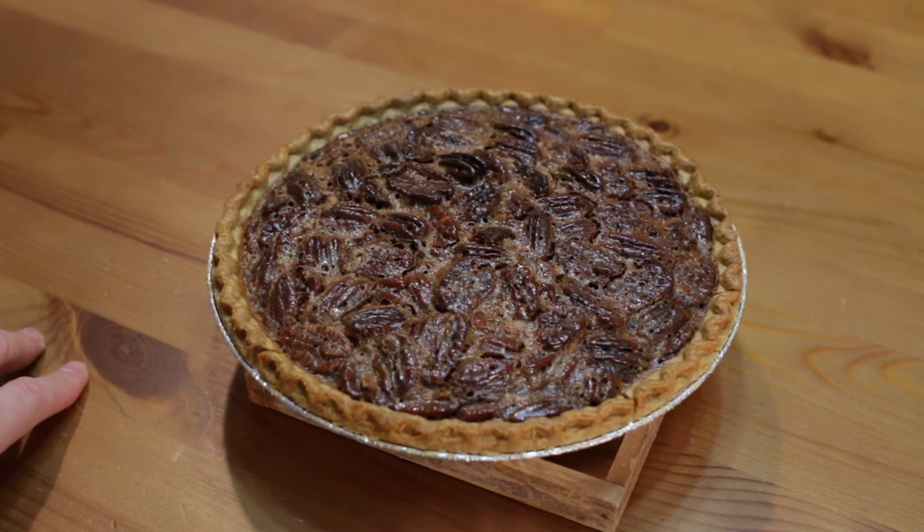The pie looks amazing, it smells amazing — can't wait to dive into it. Our pecan pie is done, turned out amazing, really easy to do — if I can do it, you can do it. I am Matt Taylor, this has been another episode of In the Kitchen with Matt. Thank you for joining me. As always, if you have any questions or comments put them down below and I will get back to you as soon as I can. Thumbs up in the corner — push it. Don't forget to subscribe to my channel and check out my other videos. Take care — time for me to dive into this!